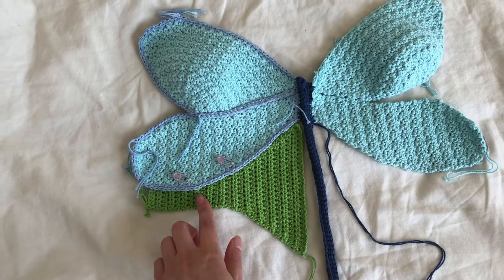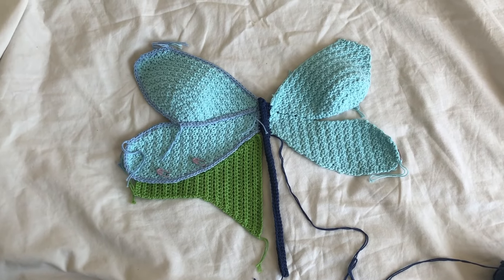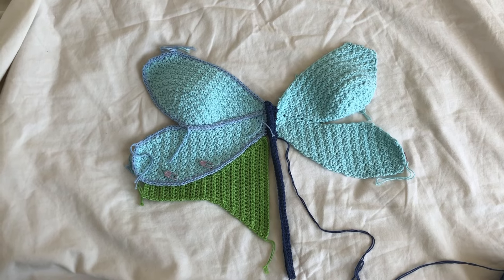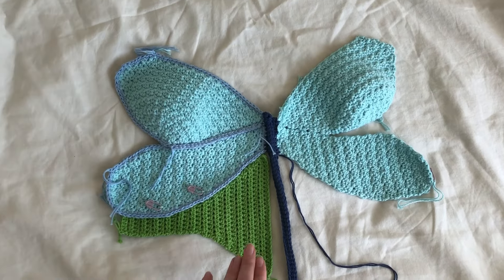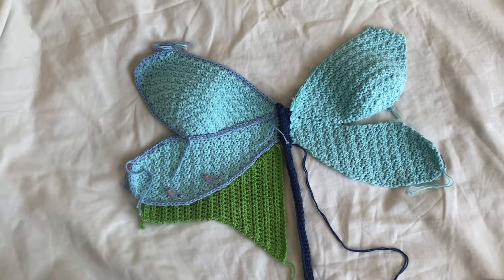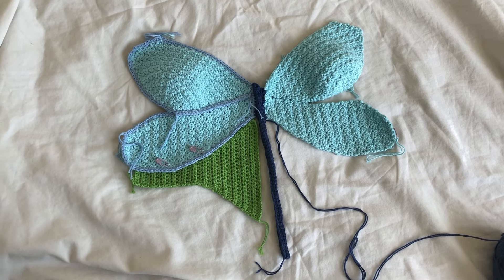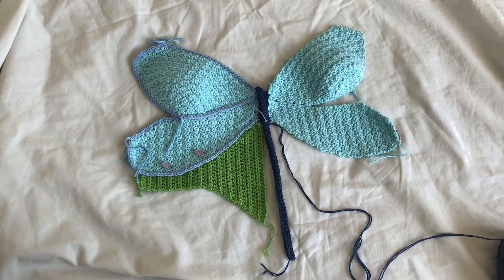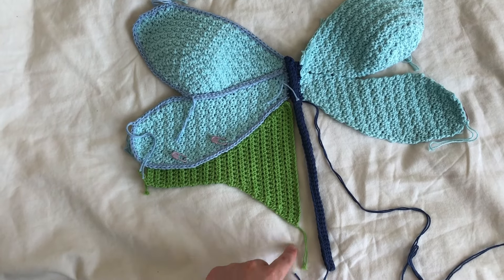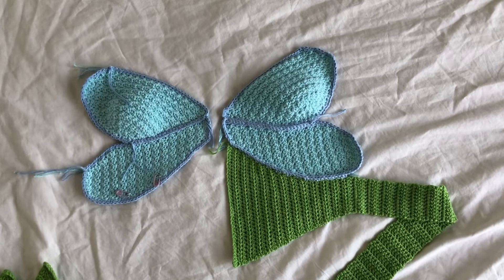I'm not sure how I feel about the half double crochet mixed with the texture. I really like the idea that the wings are a different texture — I think it's cool if the wings are textured — but I'm not sure about the ribbed effect mixed with the wings. I'll go with it for now and see if I make any adjustments. The main adjustment is to lengthen and widen this panel.